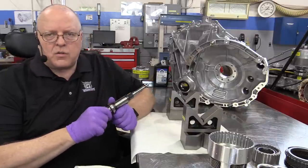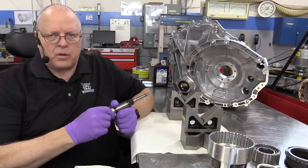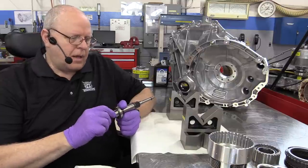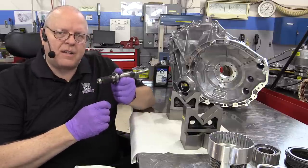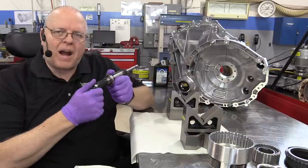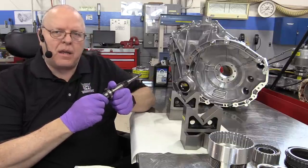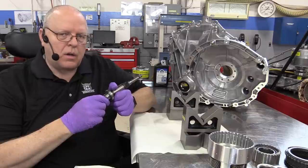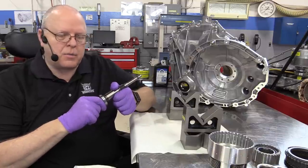On this transaxle we can use both electric motors to help propel the vehicle down the road. In order to do that, we have to have some method of preventing the engine from turning backwards while motor A is trying to help motor B move the vehicle. So I want to show you the components involved in preventing the engine from spinning backwards.